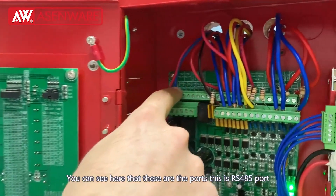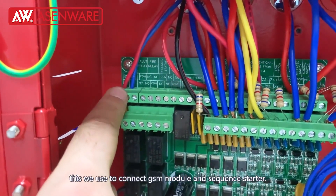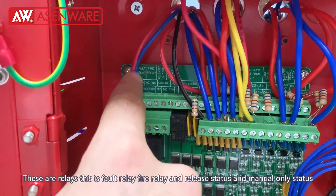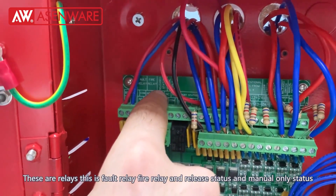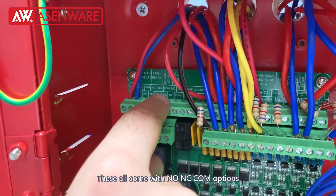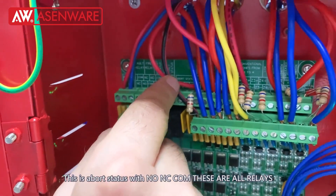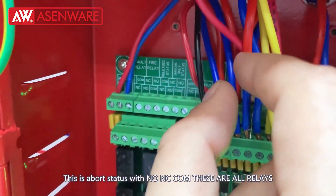Now inside the panel I will show you. You can see these are the ports. This is the RS-485 port — we use this to connect our GSM module and the sequence starter. These are the relays: fault relay, fire relay, release status, and manual only status. These all come with NO and NC COM options. This is the abort status with NC, COM, and NO.